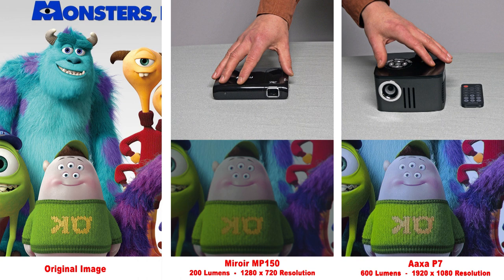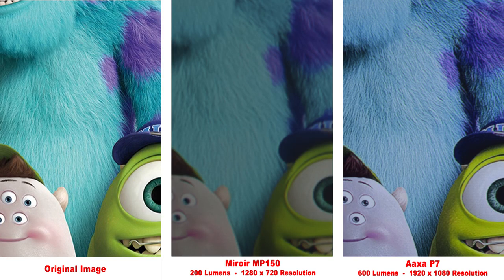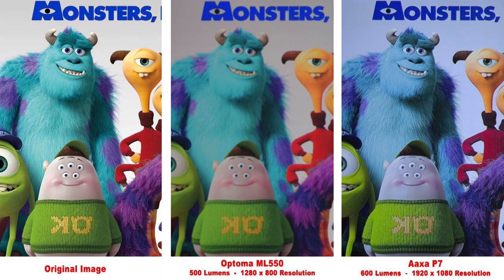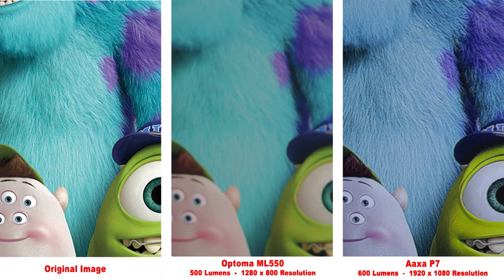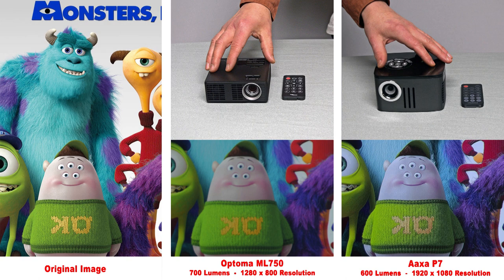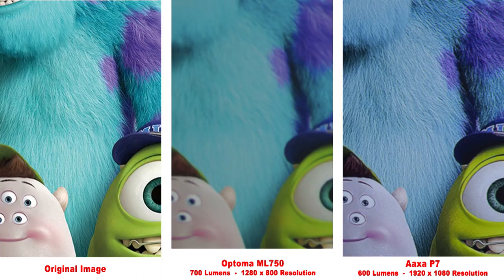Next up is the Mirror MP150. We have nice colors and decent brightness, but zooming in, the fine details are a bit soft. Next up is the Optima ML550 with a 1280 by 800 resolution. The colors are very saturated — some people may not like that — and although it is fairly bright, the fine line details are fairly soft. The Optima ML750 is the brighter version of the last one we looked at, but I don't really notice much of a difference in the brightness between the two. It has the same overly saturated colors and soft details.